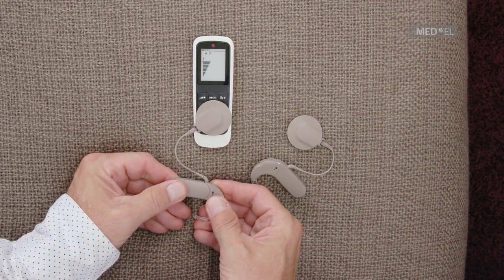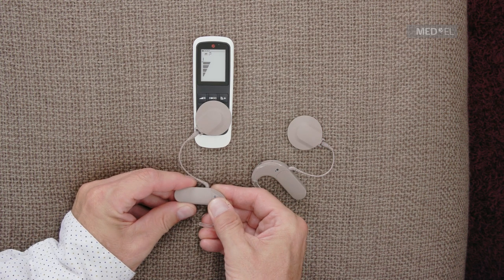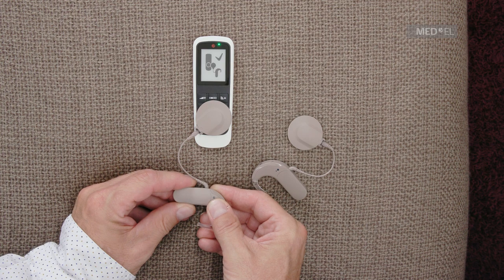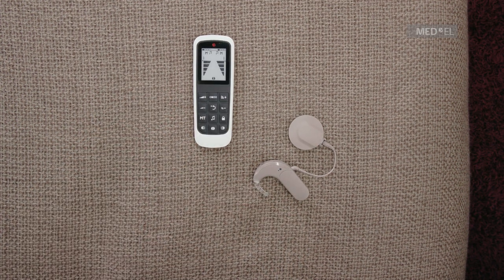If your processor does not pair immediately with the FineTuner Echo, try again. If it still does not work, please contact your audiologist to check that your audio processor is programmed correctly.